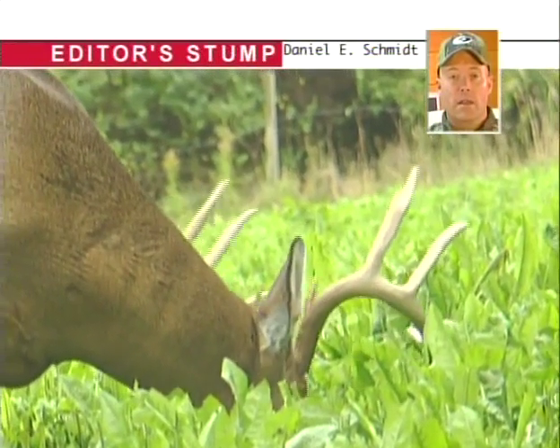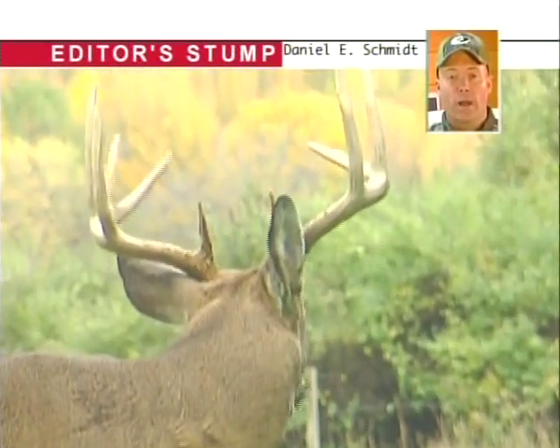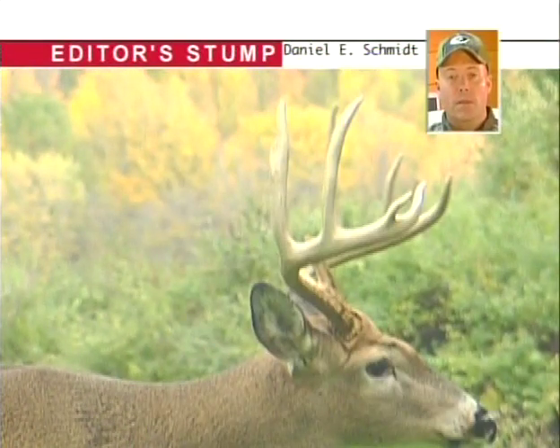If you want to estimate his beam length, you look at the buck's profile. If the main tip of that beam comes beyond his nose, his main beam's going to be about 25 inches long.